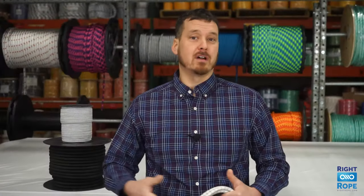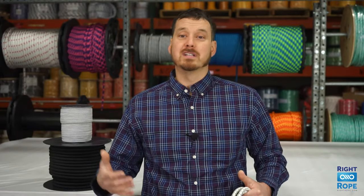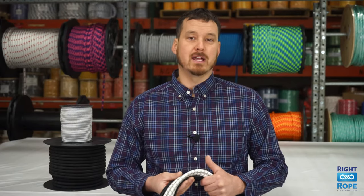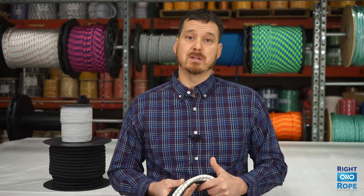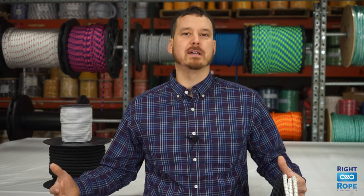This shock cord is often called stretch cord or bungee cord — these names basically mean the same thing. Our shock cord is very durable because of the polyester jacket, and it has excellent stretch properties because it is a natural rubber core. It safely stretches to 200% of its original length.